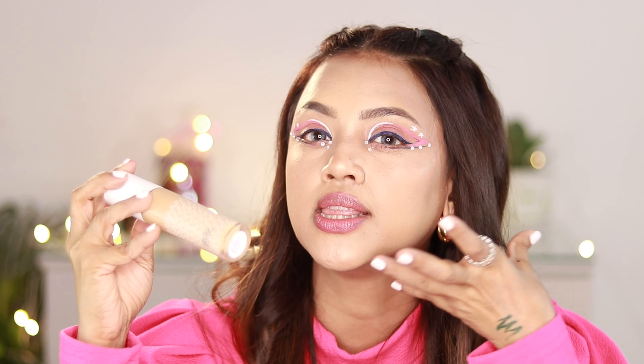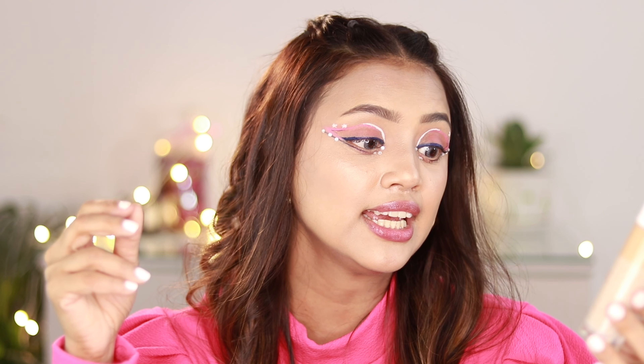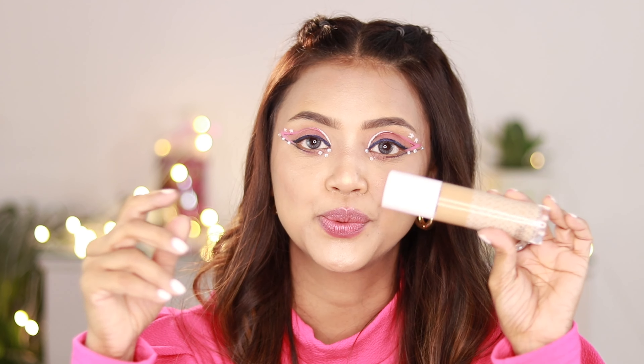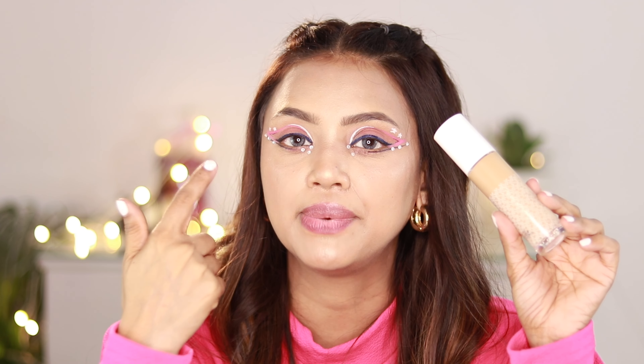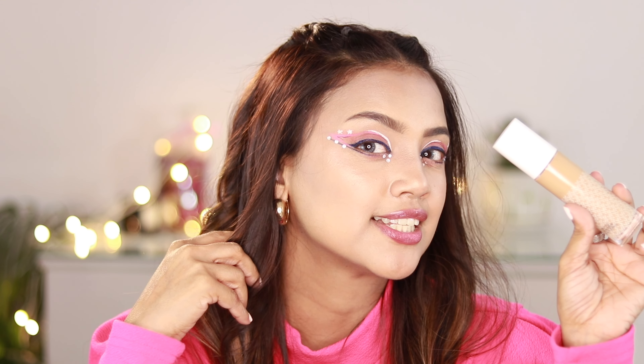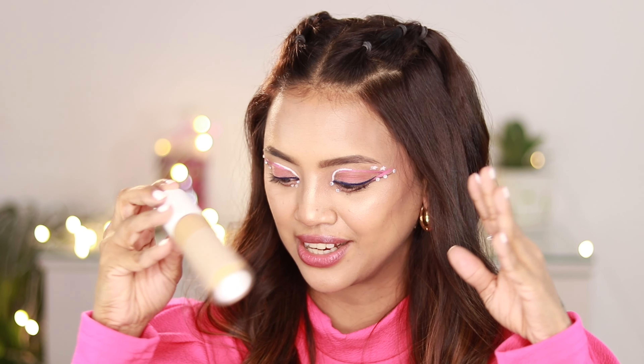I'm totally in love with how this foundation is looking right now. It is totally worth 12.99 rupees - I am impressed. You do have to build it up as shown, but it's great for everyday wear as well as events and functions. It wears very nicely, and my highlighter is highlighting beautifully right now. Definitely check this foundation out.